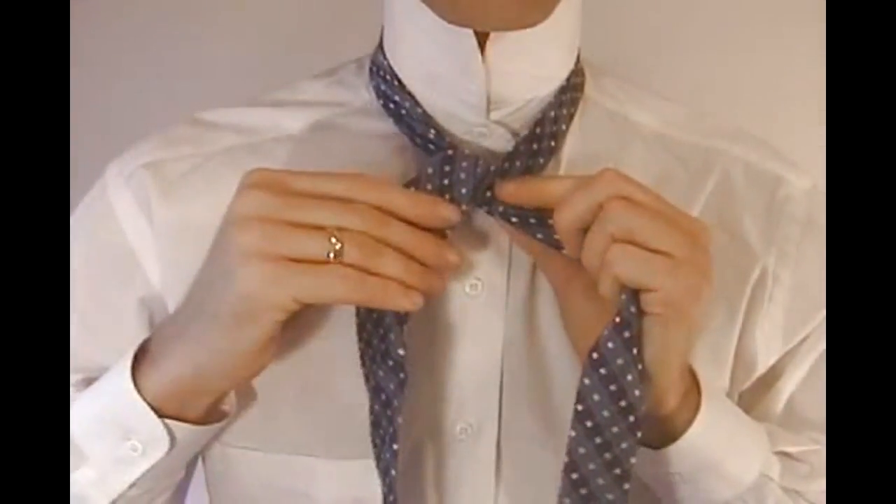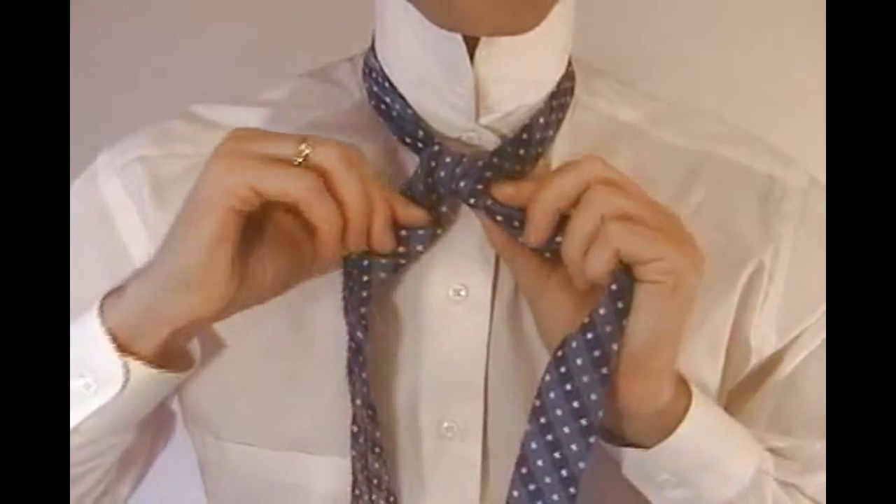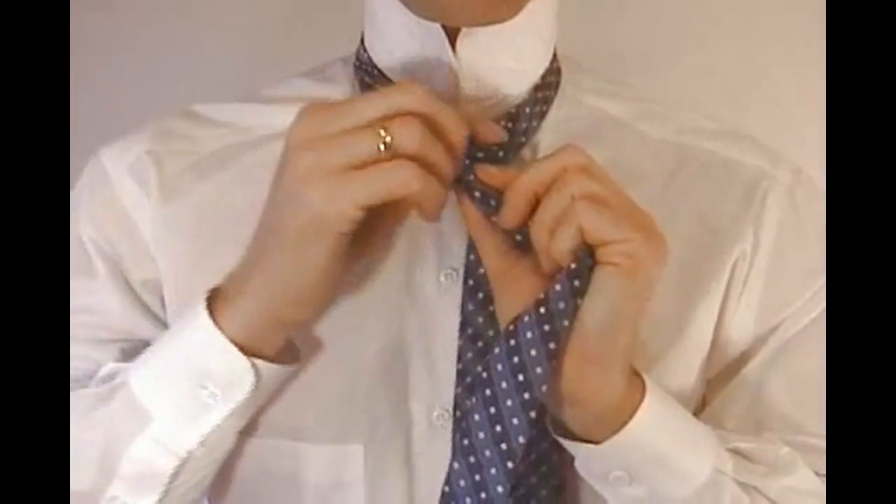Now again, grab the wide end of the tie and cross it behind the narrow end, ending on the right side.